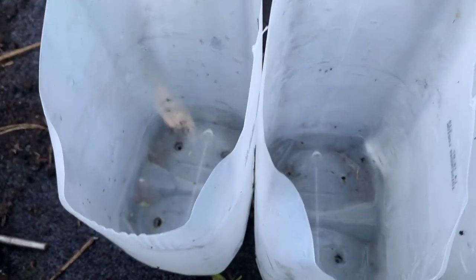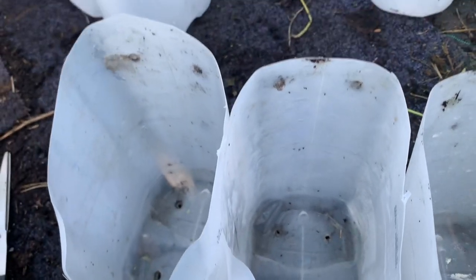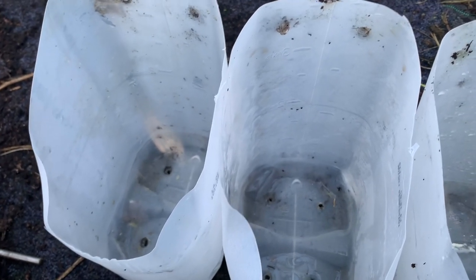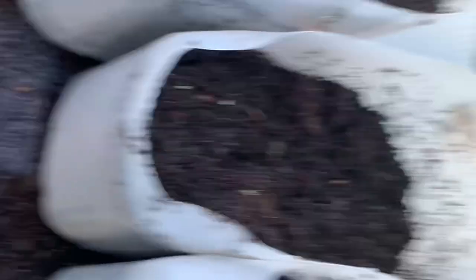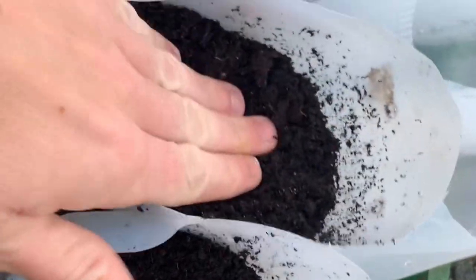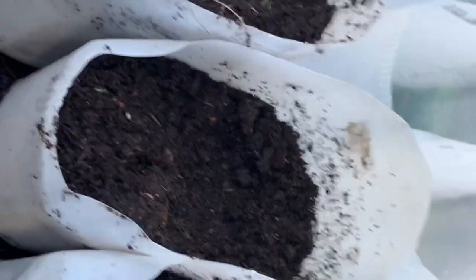Now it's time to put the strawberries in. First off you need to get some soil or compost — soil might be best because it holds the water, as compost dries out pretty fast, but either one will be fine. I've used compost so I have to keep them watered more often, but that should be fine.